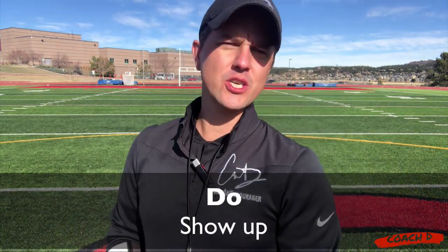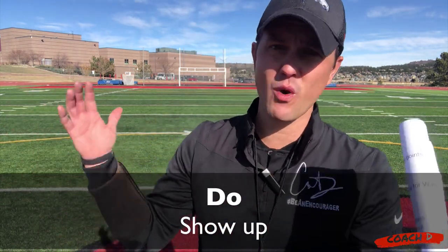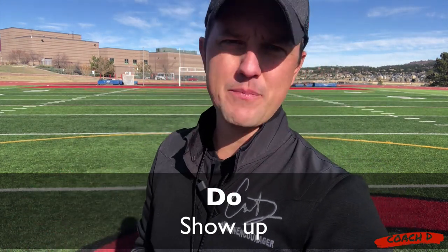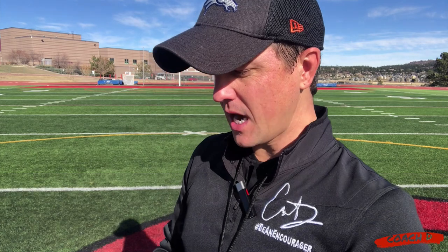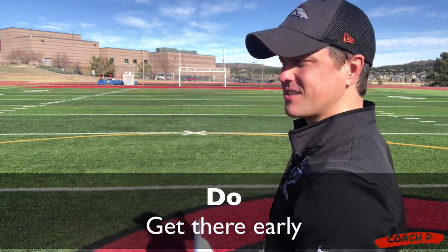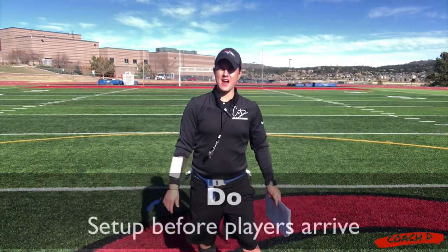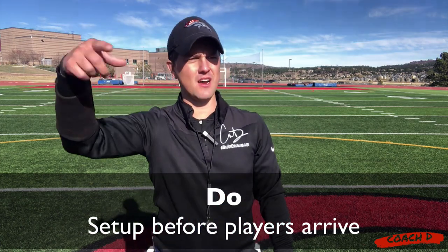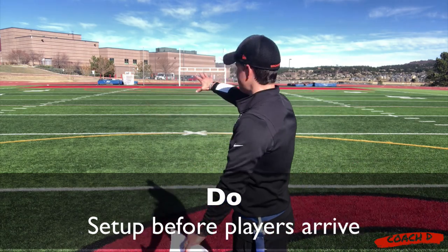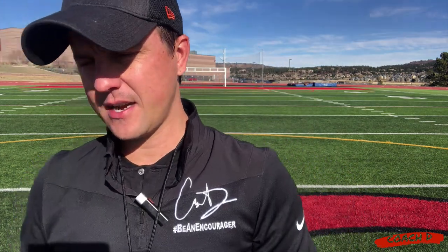Show up. Just show up. Even if you're not prepared, you just got back from a trip, it's the last day — please do not call in. You've got to show up, you've got to be there. Be early — I'm big on being early. Show up early so that you can set things up, so that when they come, it's like, whoa, this guy cares. You'll see other coaches running around not really knowing what's going on, and you're already set up. You've got a couple of stations already set up, you have your agility ladder, you're ready to go.